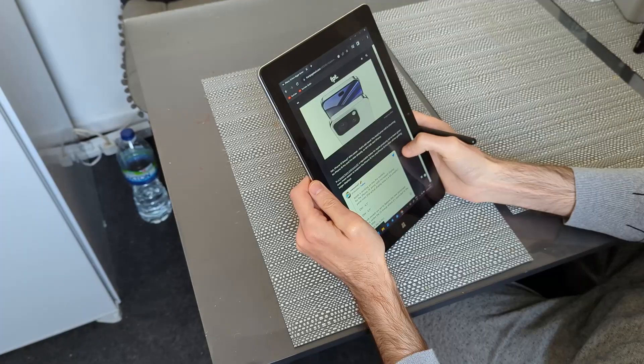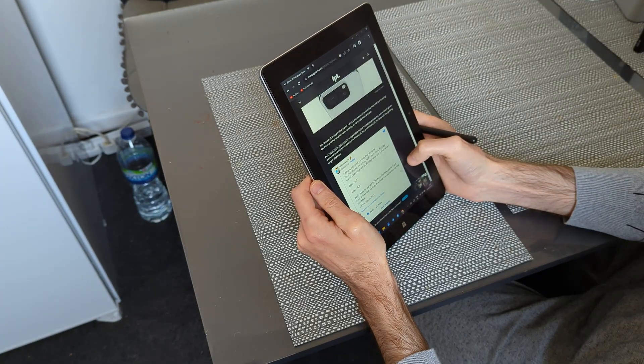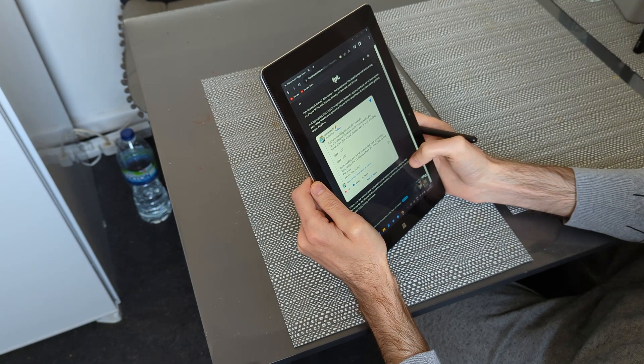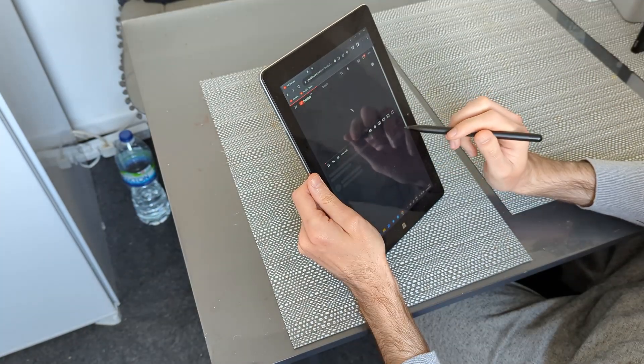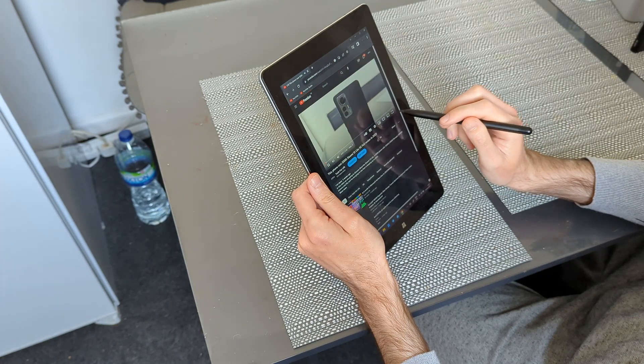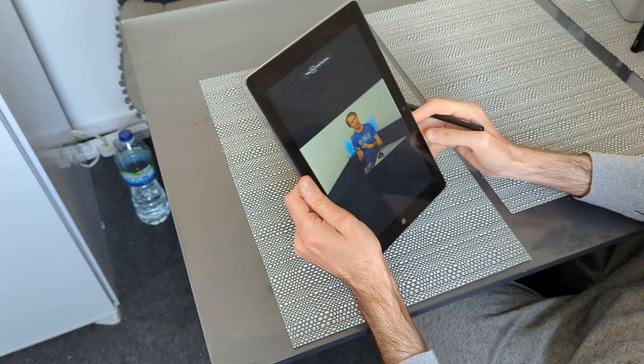When it comes to performance on the web, you can browse, read articles, and watch YouTube videos with no major problems. You will get a small lag when you start a YouTube video, but other than that the tablet is perfect.